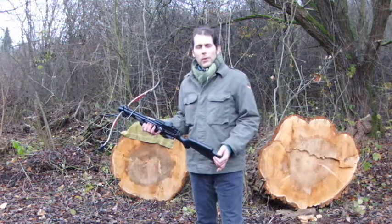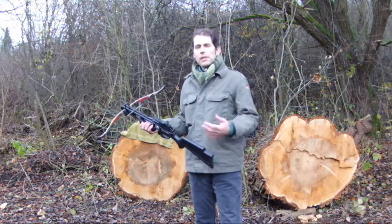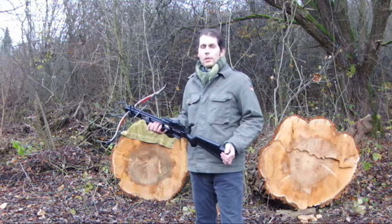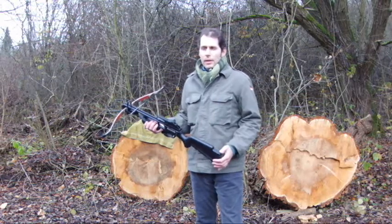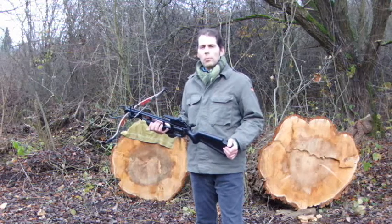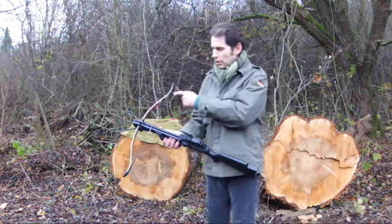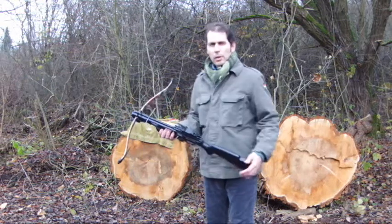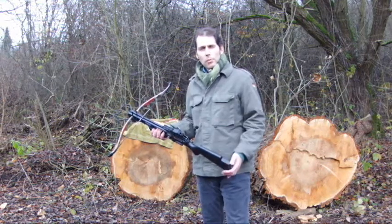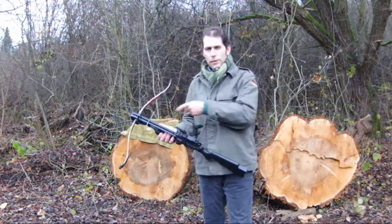The first thing that you do when you get interested in crossbow shooting is to do some research, and you find the big players like Horton, PSE, TenPoint, or Excalibur. The first real decision you have to make before purchasing a crossbow is whether you want a more traditional recurve system with only one string, or if you want to go for the more modern compound bow system. This is a traditional recurve system.